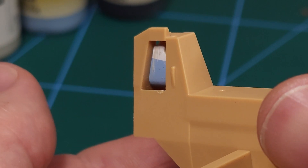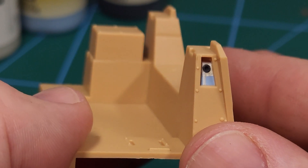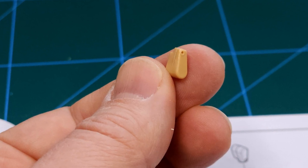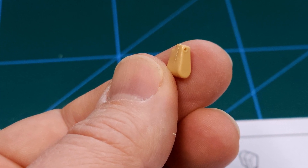The painted one looks okay-ish, but one of my hobby friends gave me the fantastic idea to go ahead and mold this little part in clear UV resin, and that's something I'll be showing you in this video.